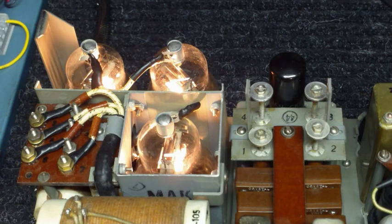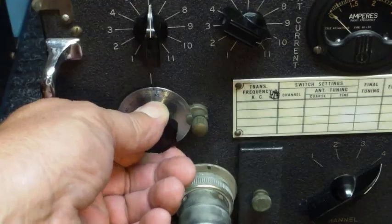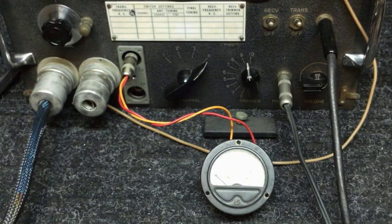We'll go ahead and key the transmitter, adjust the plate tuning, and go for a resonant dip. Directly above the plate tuning are the antenna loading coils. Also on the front of the transmitter are two jacks where you can plug in an external meter to measure grid current or modulator current.